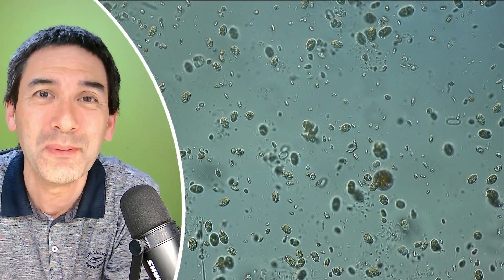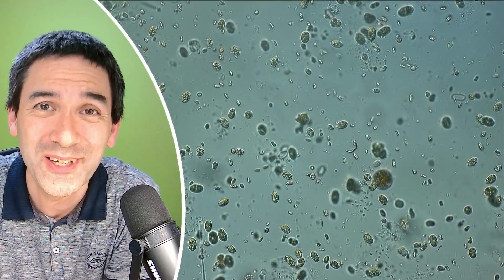Just wanted to share that with you. Hope you enjoy these videos. Happy microbe hunting, and I hope to see you again in the next video. Bye-bye.